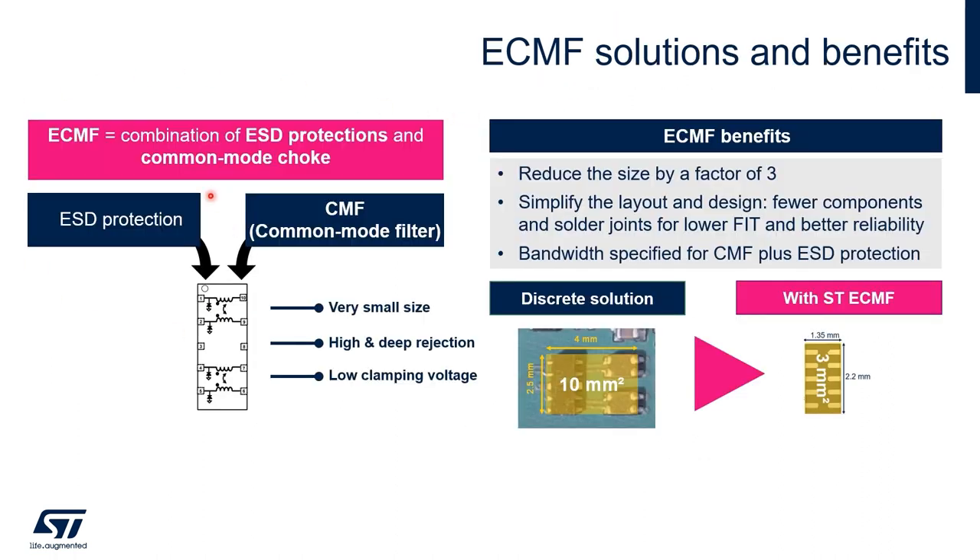The eCMF device combines ESD protection and common mode filter in a single package. It is three times smaller than a discrete solution with passive technologies, improving the quality with a smaller fit and better reliability, and all the technical details are incorporated in a single data sheet.